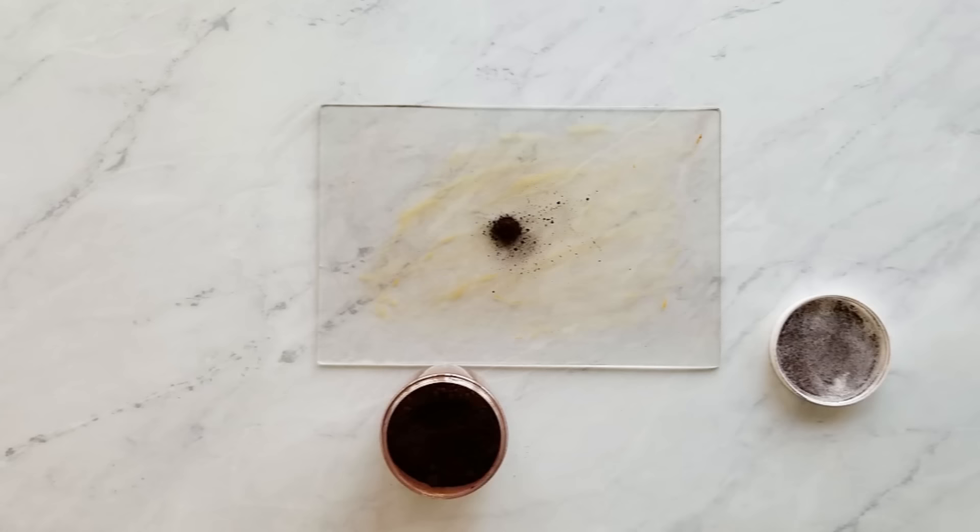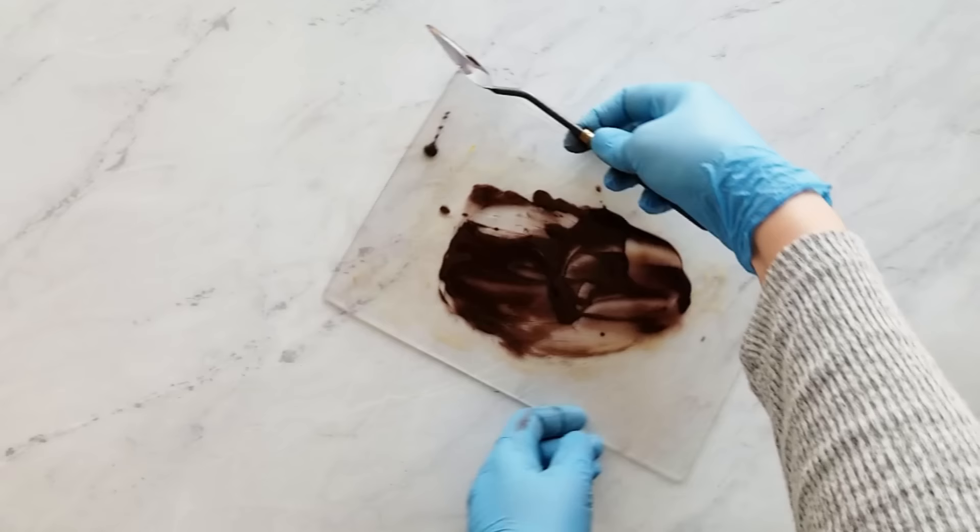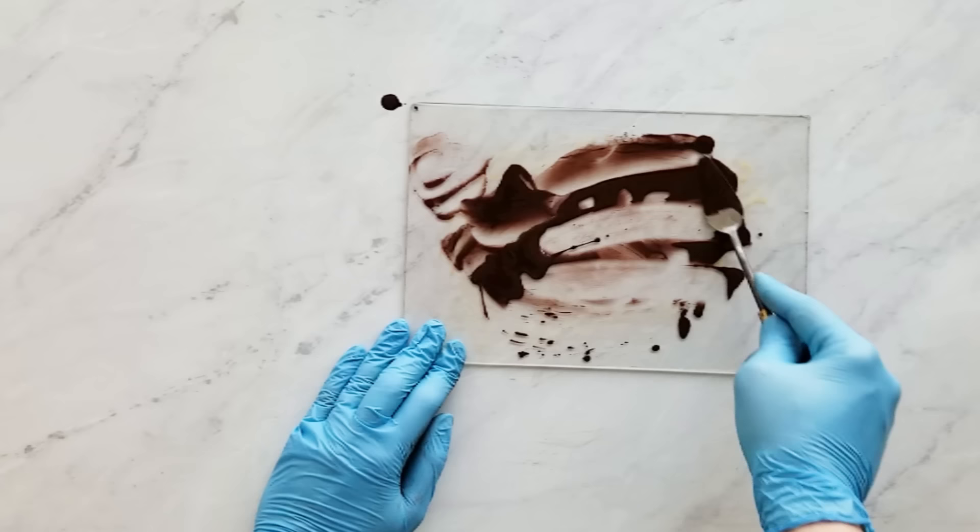And this is brown oxide and I'm only using a sixteenth of a teaspoon for this one. And the same here, I just put a little bit of olive oil and just get it all dispersed evenly with no little specks.